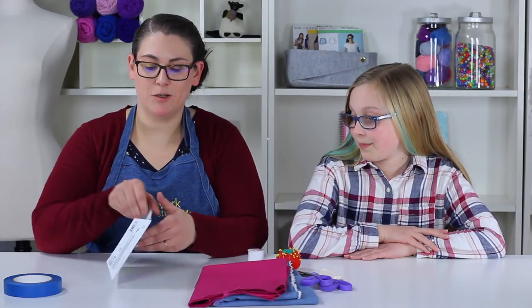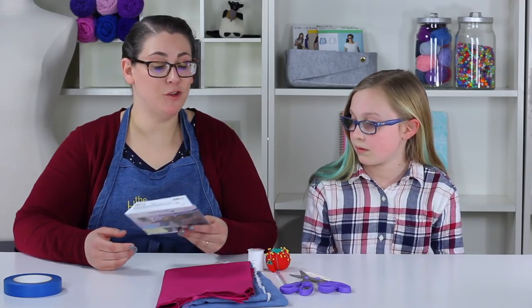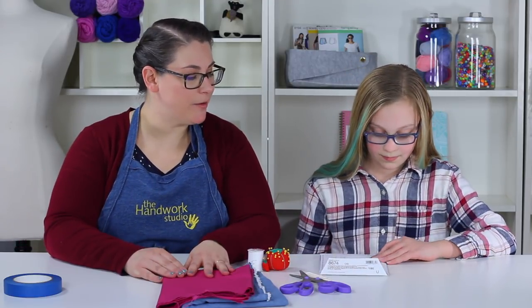We're going to flip it over to the back of the envelope. Down here you'll notice that the supplies are all listed — use the checkboxes to make sure you have everything. Anna, I'm going to have you check off our boxes for all the supplies to make sure we have everything so that we're ready to sew.